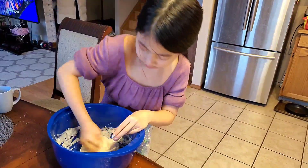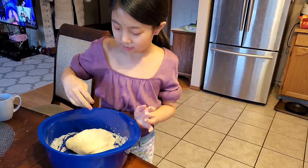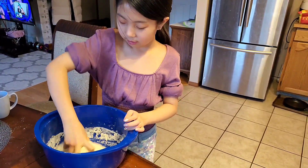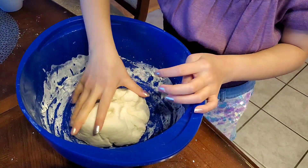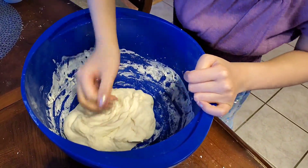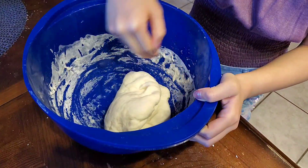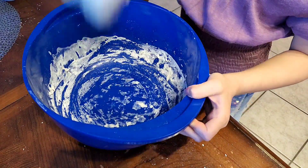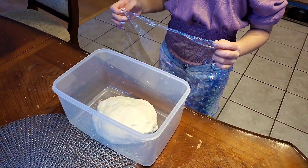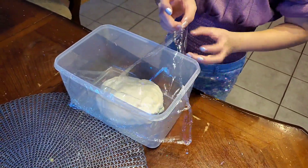I'm going to put it in my hands and mix. Now we're going to let the dough rest for about one hour so it doubles in size.